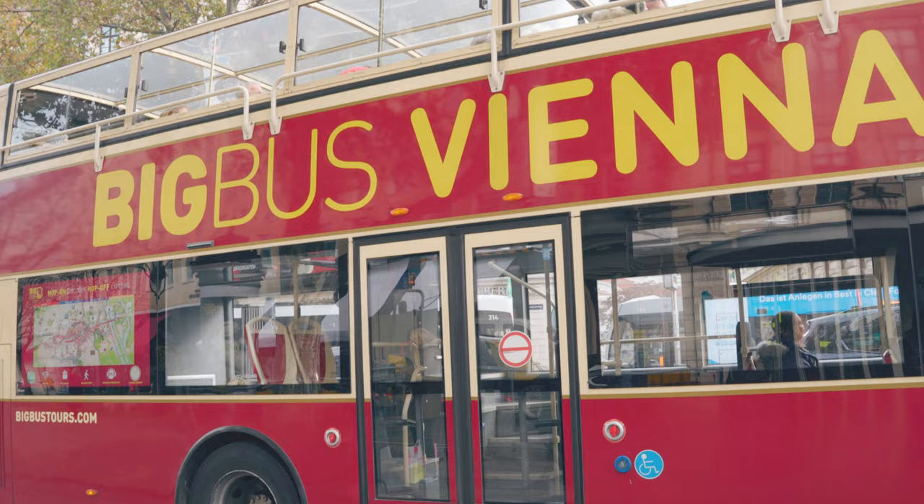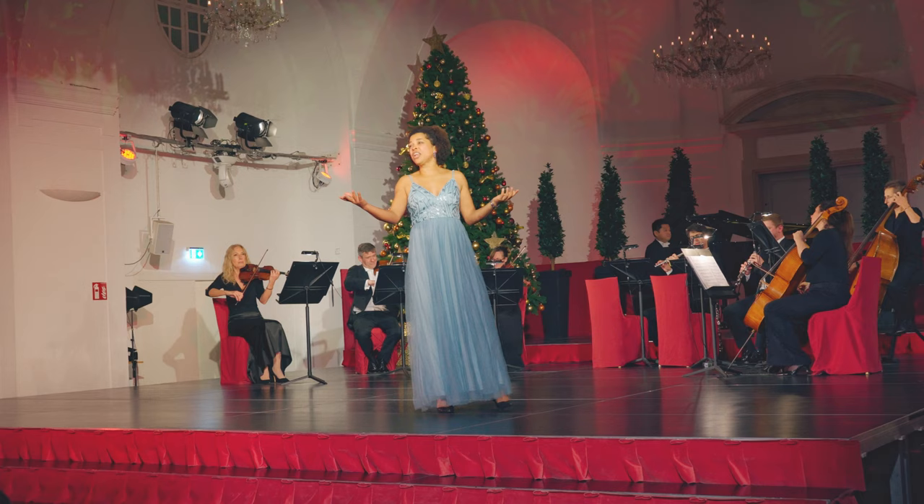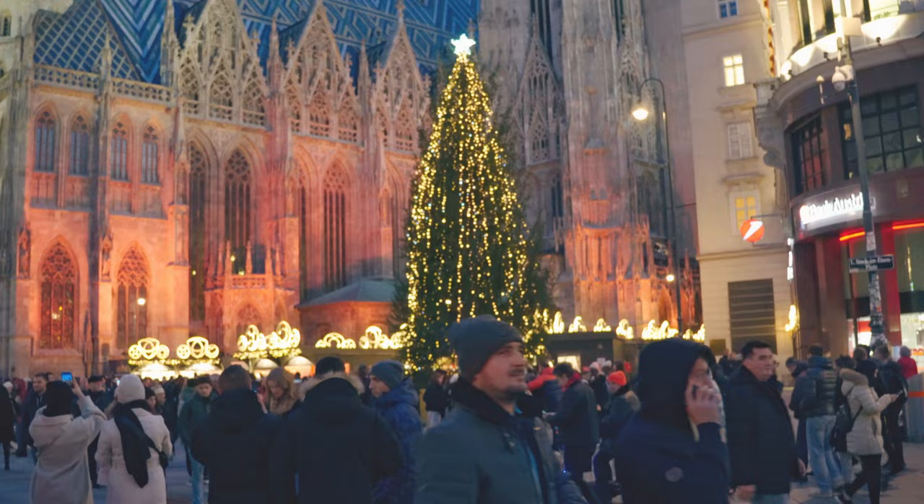Moving on to something more classic and bigger in terms of instrument count, I played a copy of Beethoven's Symphony VI with the Wiener Philharmoniker. Last Christmas I was in Vienna — simply one of the most beautiful cities in Europe. We visited museums and I saw classical concerts. I even have a CD of one. It's a wonderful city.